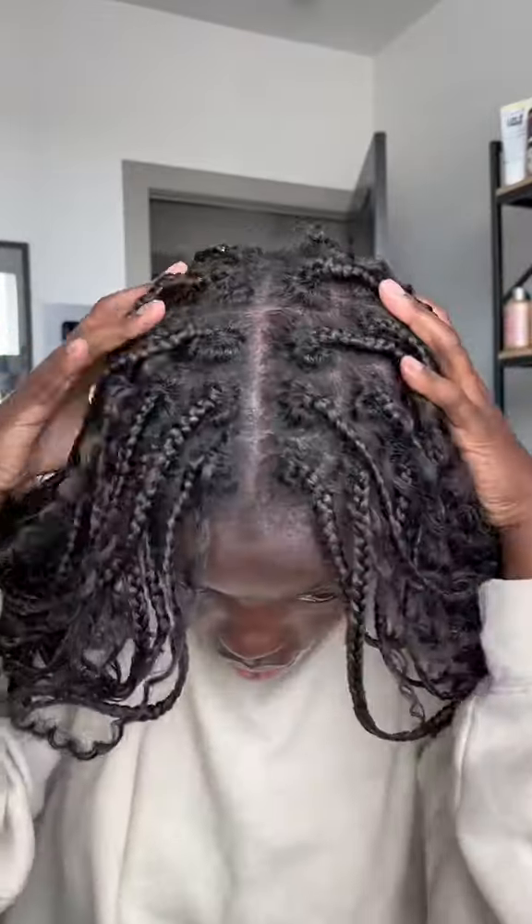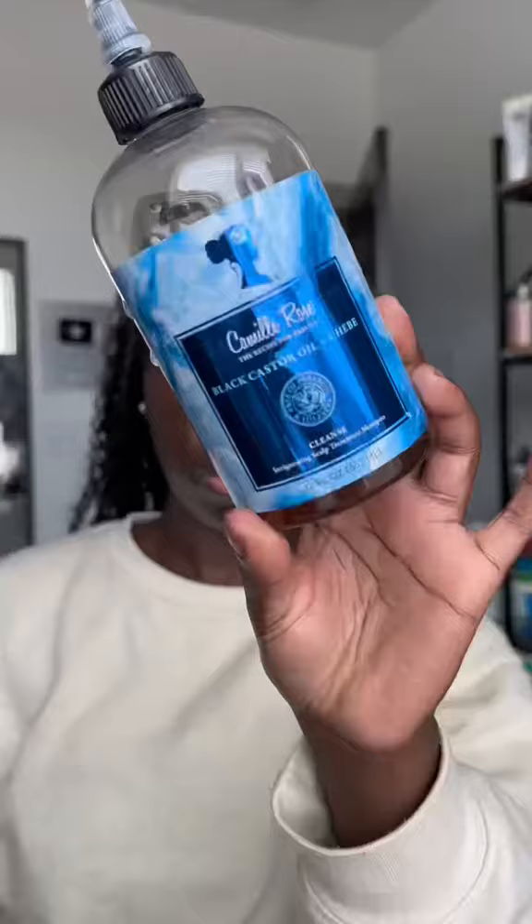I've had these braids in for three weeks. It's time for a refresh and I'm gonna show y'all how I do it at home. I'm gonna get in the shower while I do this but I'm gonna show y'all what I do while I'm in there.